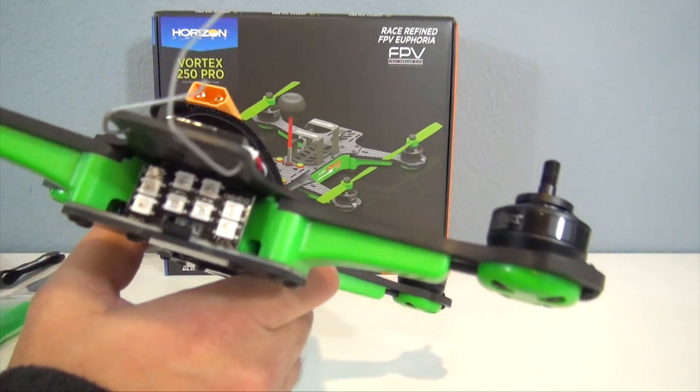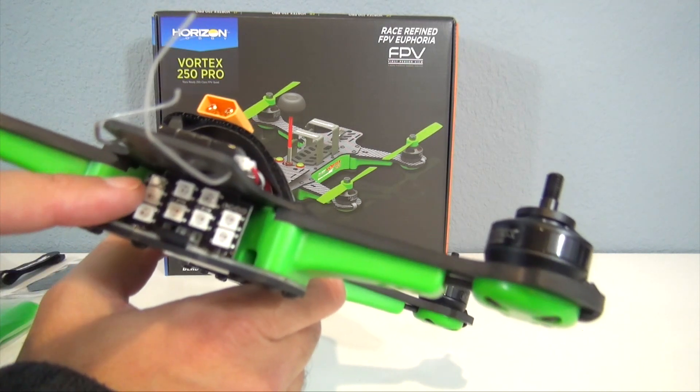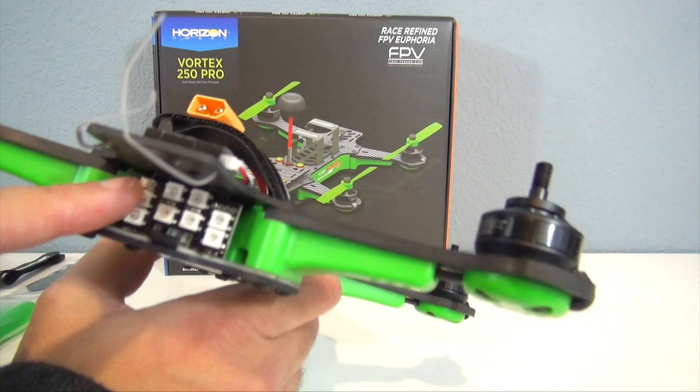On the back you have a bank of eight LEDs, and these are programmable so you can change the color of them. Also in the back here is a switch for your FPV channels.